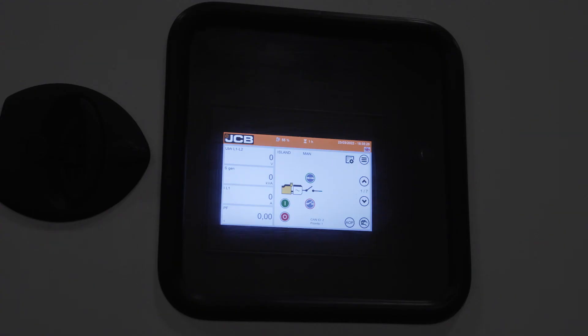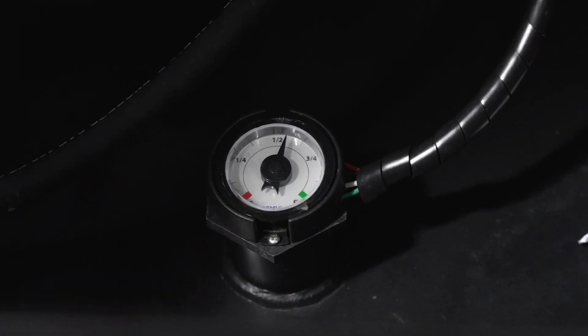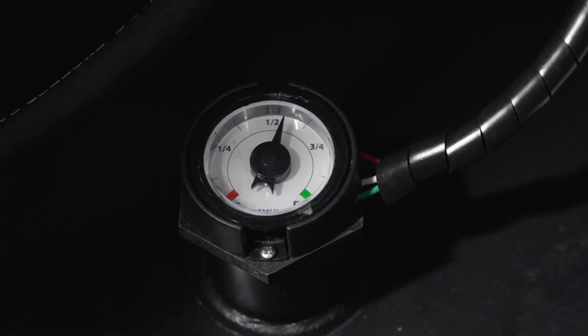There are two ways to check the fuel level: one, digitally through the controller, and two, visually by looking at the sight gauge on top of the fuel tank.